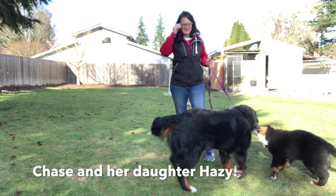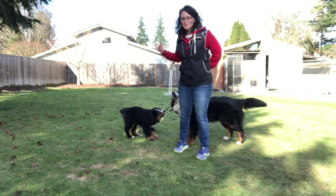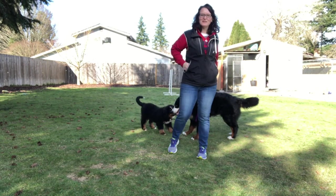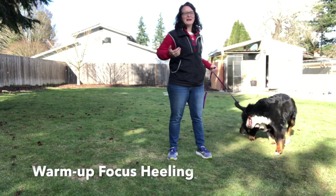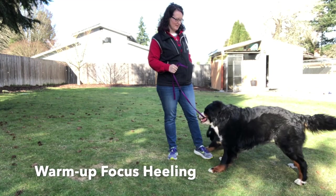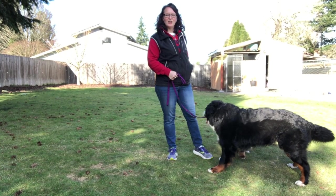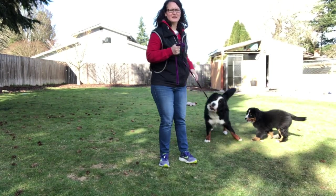This is Stacey with Stacey Slade. I have Chase and I have Hazy. We'll see how this goes with Hazy — I might have to put her away. I wanted to show a little bit about how I get Chase ready and up and practice our heeling a little bit when we start to work. So she's ready to go, she's focused. I usually don't have the puppy out here.